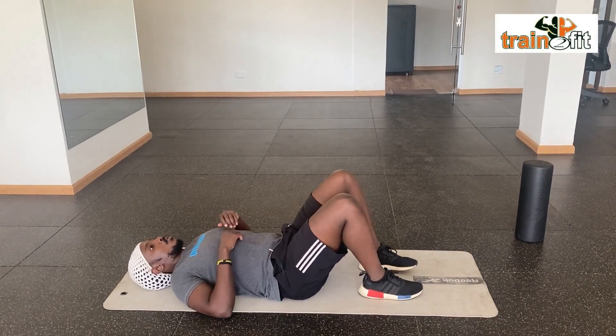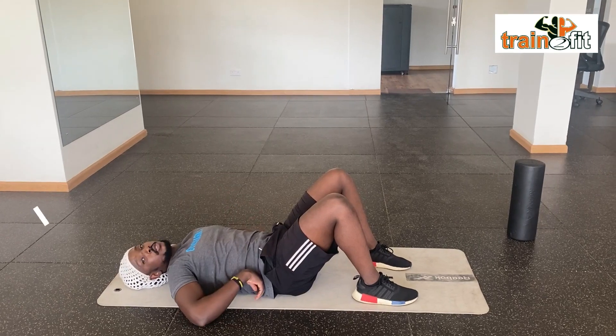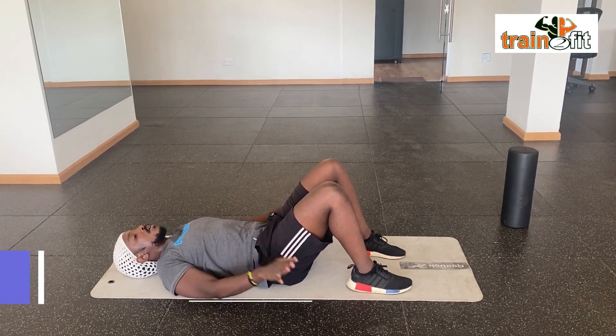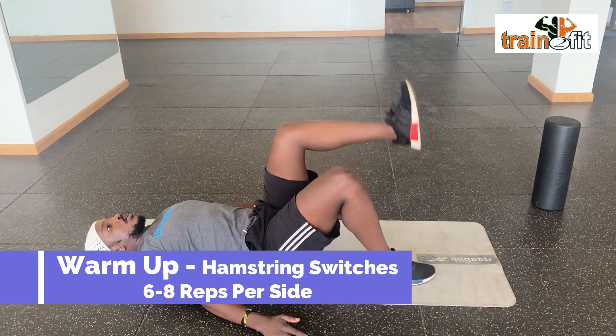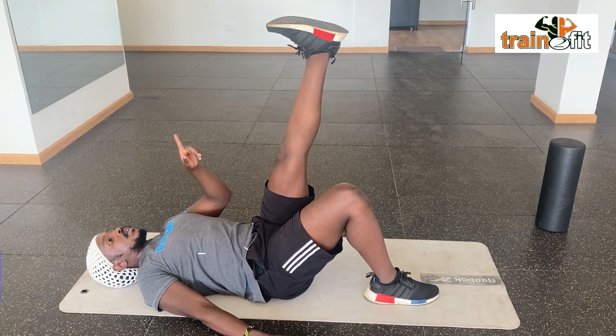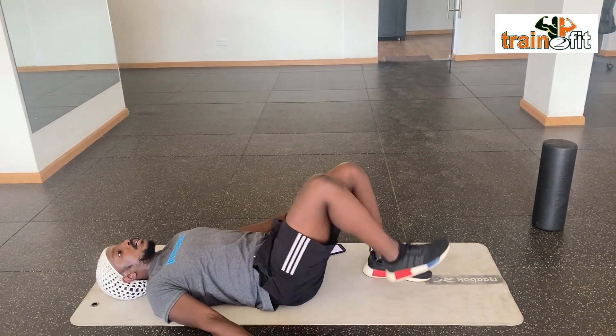Stretch number two. You're lying down on your back, abs tight, lower back pressing on the floor. You can lift your head down, arms on the side, legs are bent. From here, we're just going to try and extend your leg and kick the ceiling. One at a time — every time you go up, exhale.